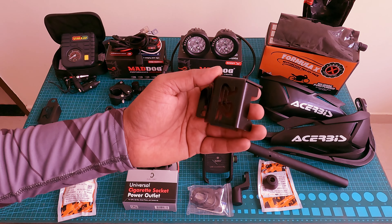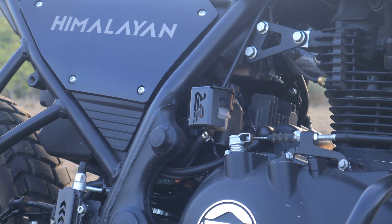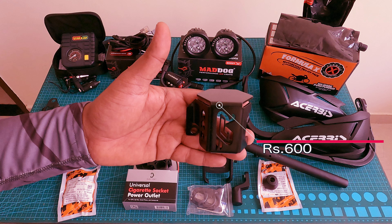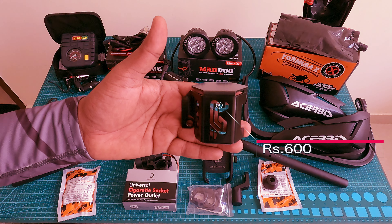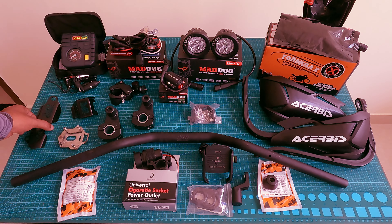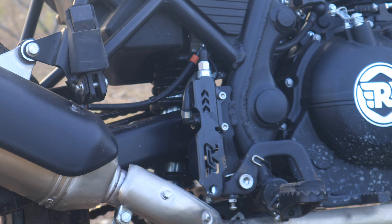There is also a rear brake oil container cover and a master cylinder card. These are of good quality and cost around 600 rupees each.